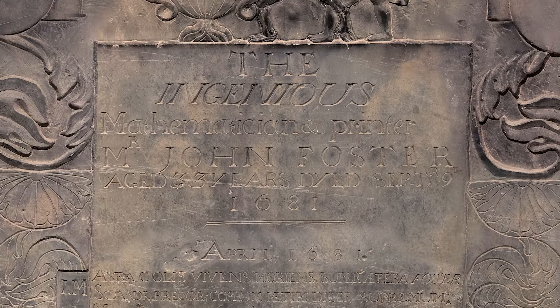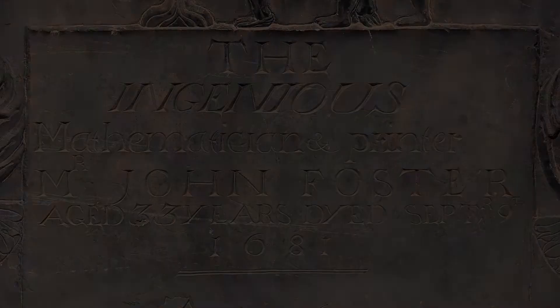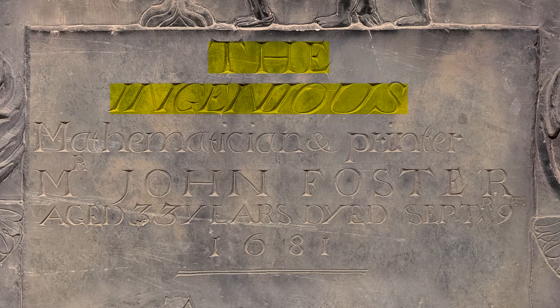One thing that immediately stands out is the sharpness of the letters. After enduring over 300 New England winters, the epitaph looks as if it was chiseled yesterday. Graphically speaking, the epitaph incorporates many sophisticated elements. It starts with center alignment in all caps, with ingenious italicized text, then switches to lowercase ragged left.